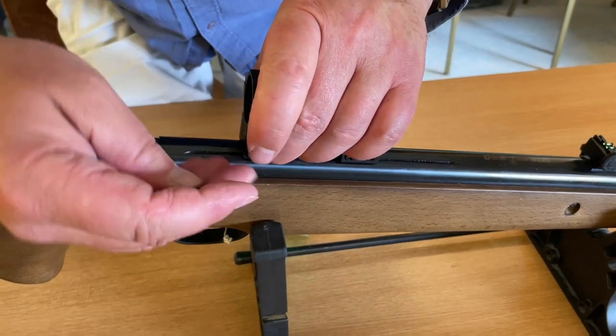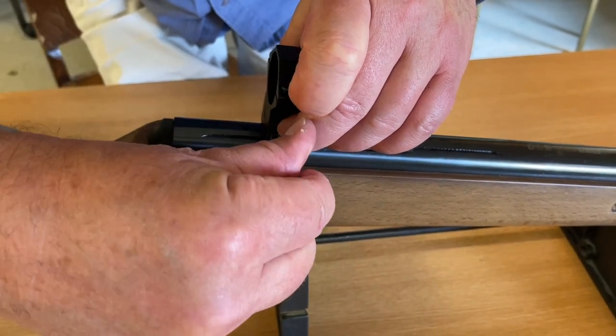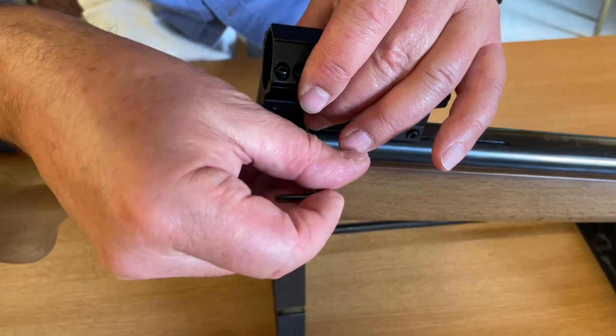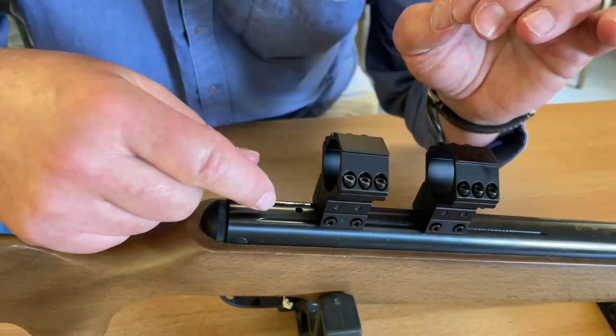We've shown setting up a scope as normal, so you'd have to be careful where you set these — you may well want to move where the actual bases are. So we've now got those fixed to the dovetail.